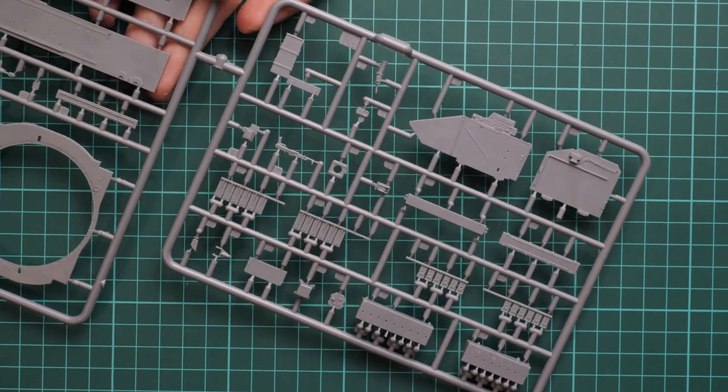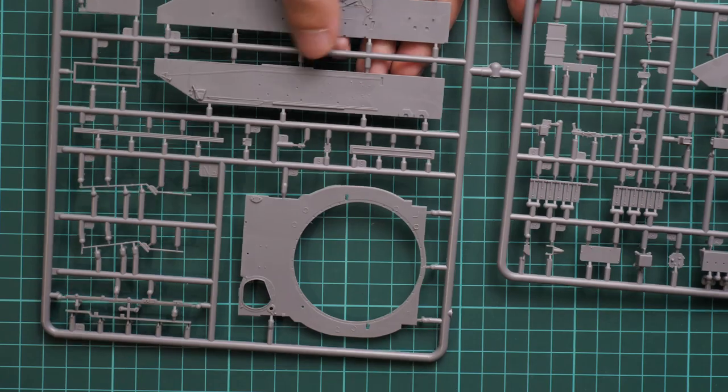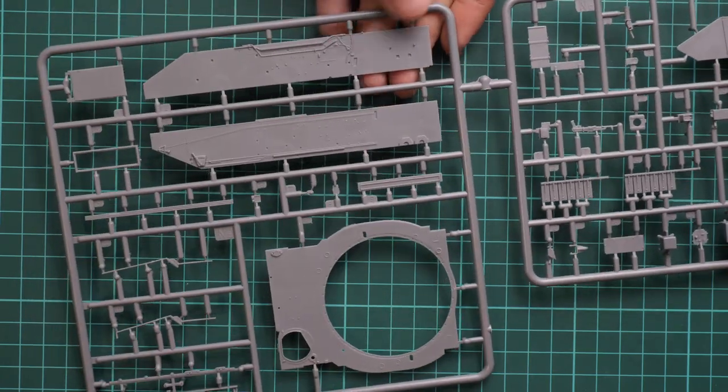Next we go on with interior parts. Here for example we have ammo for machine guns, and some hull parts — these are internal walls for the lower hull section.